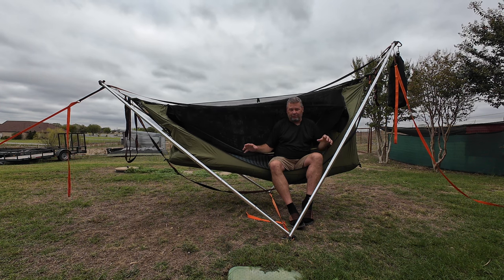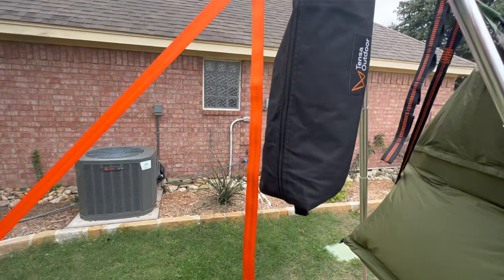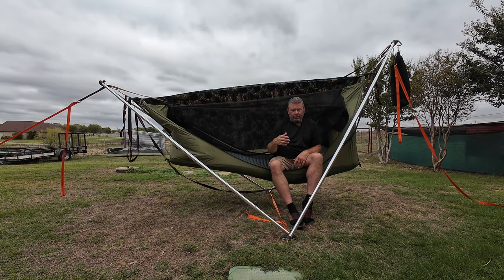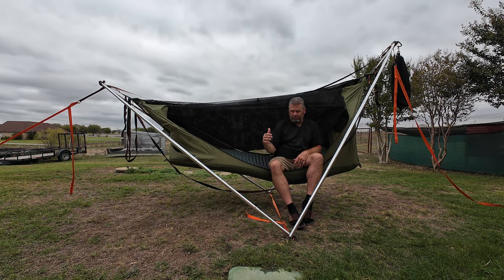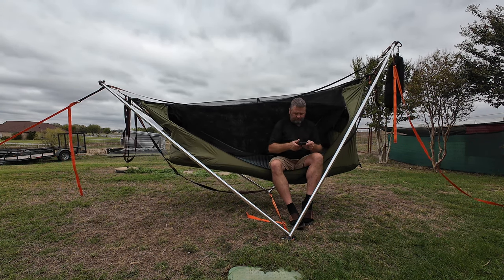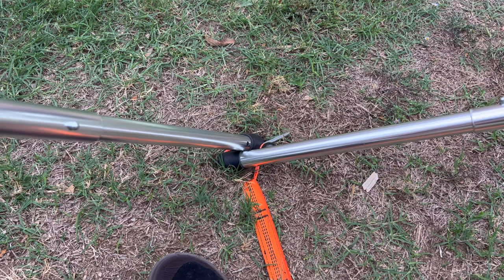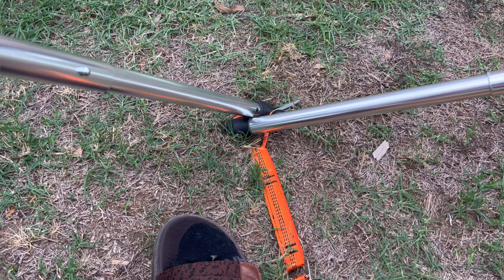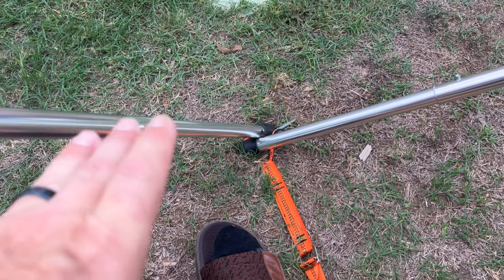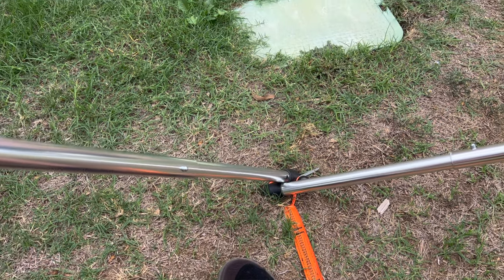But with the Haven, if you do that same setup and philosophy, your head is going to be way down — unless you want all the blood rushing to your head. So what we have to do with the Tensa 4 is adjust these connection points here on the ground. You're going to want to pull this back away from the tethered end to make your head end higher.